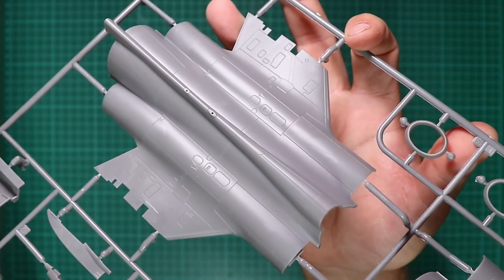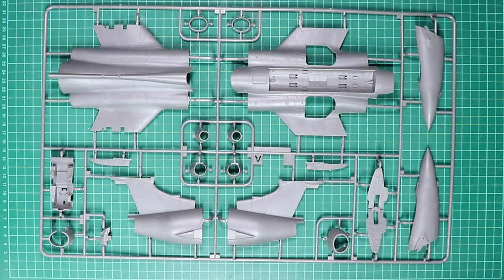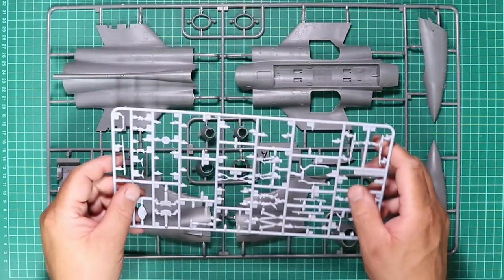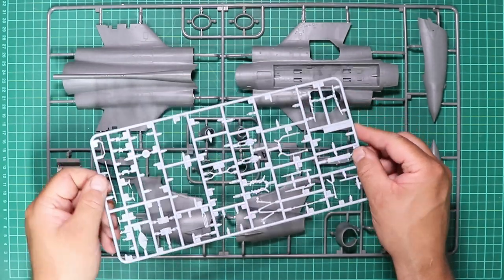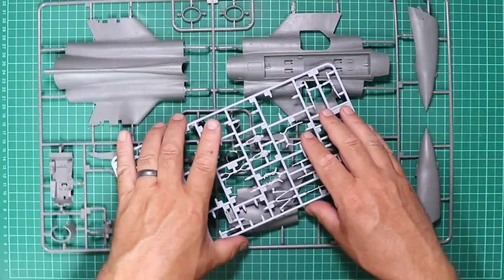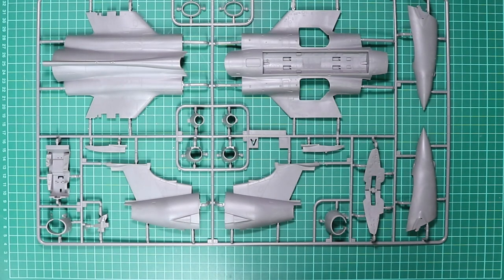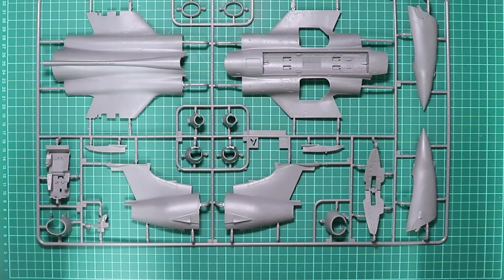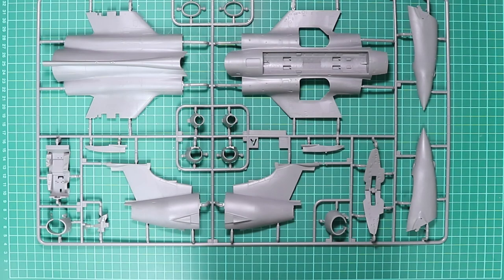Having a look at the upper fuselage section, hopefully you can appreciate the rivet detail. The plastic is dark grey. Just to highlight the change in plastic — here's a sprue from the 1/72 scale Buccaneer kit — you can see the colour difference and the texture of the plastic is very different. That harder plastic captures the detail and makes it crisper, not as soft. Overall this is looking as good as anything on the workbench in the last few years.